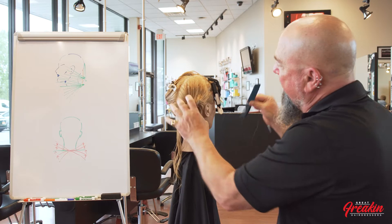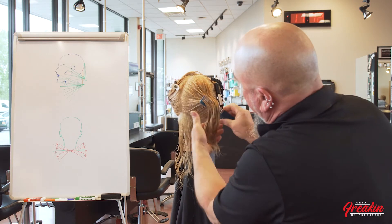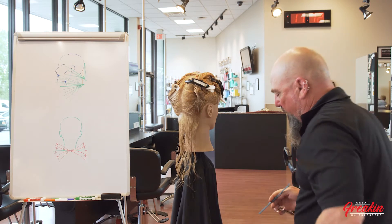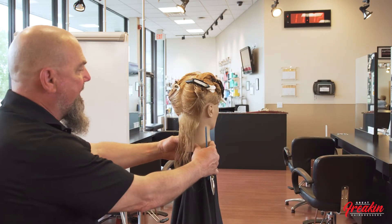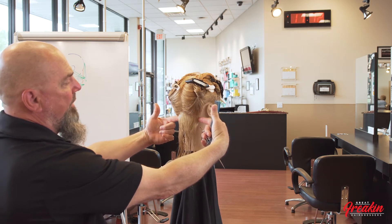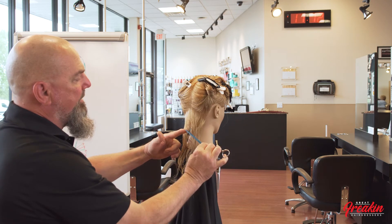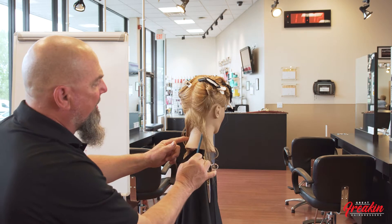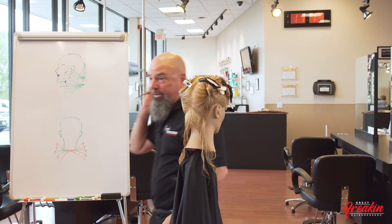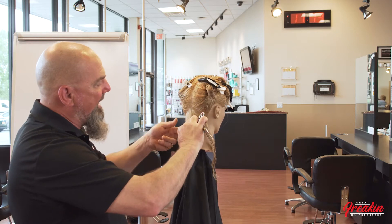I'm creating a diagonal forward haircut by creating subsections that come down higher in the middle and lower on the sides. I always take my finger to the end of my part to check for balance in my sections. The first section is very important — when doing an A-line bob, make sure the center section is in the middle of the haircut. If it's off to the side, the client will have to walk around with her head turned because the short area will be on one side.